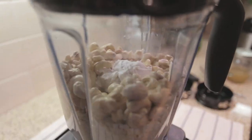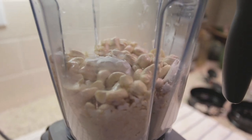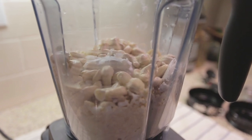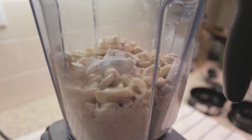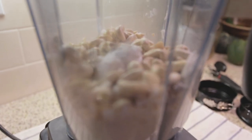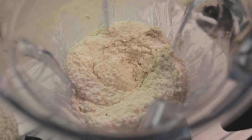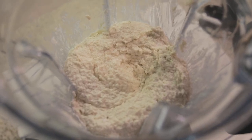Start blending at a low speed and gradually increase the speed. Add 1/4 cup of aquafaba to help move the mixture. Keep blending until the mixture is smooth.